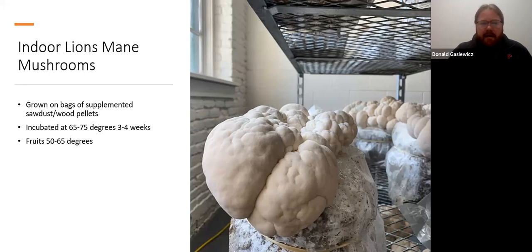Jumping into indoor lion's mane — it's super similar to how you do oyster and shiitake. Indoor growers are buying bags, growing them out, incubating them, moving them to a fruiting area, and doing that method over and over to constantly have mushrooms. Once you initiate fruiting, maybe a week or two later you have mushrooms ready to harvest. They typically do one-time use with these bags and then compost them or sell the spent substrate as garden soil amendment.